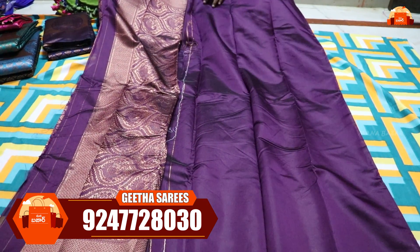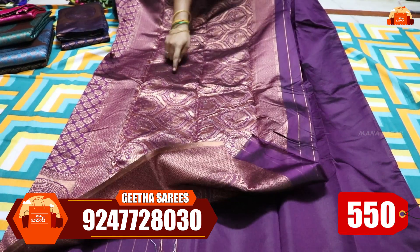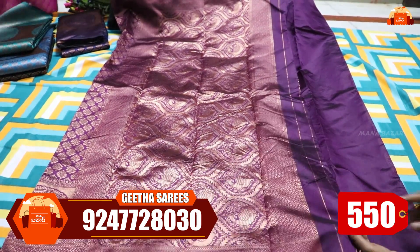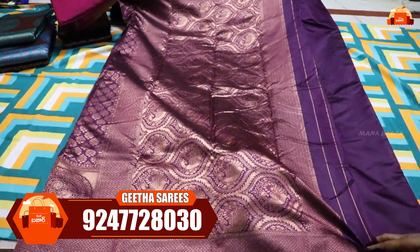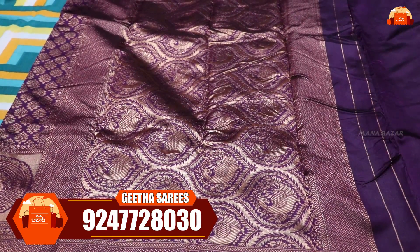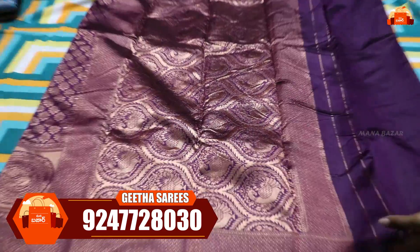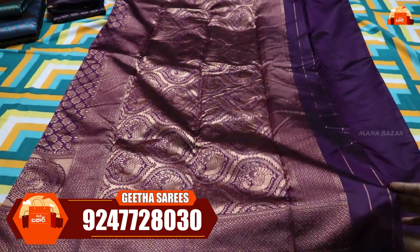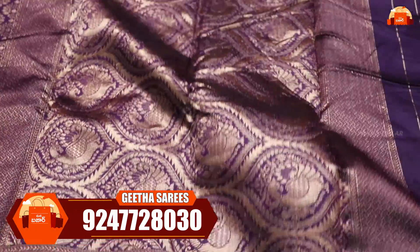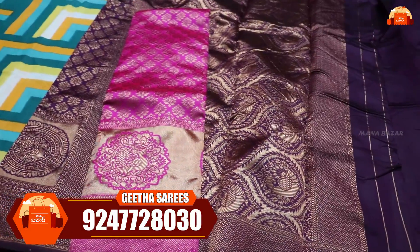Because the blouse has an all-over design, the blouse itself is not plain. For this cost, you are paying 550 rupees with free shipping. You will choose the Peacock designer with the previous color chart. There is a pink combination with brownish pink and a light green.